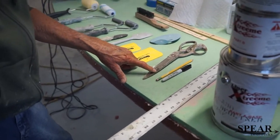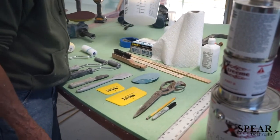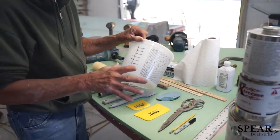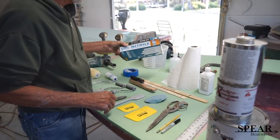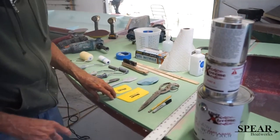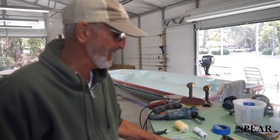Of course you need a good pair of scissors, magic markers, pencils, stir sticks, measuring cups in liters. Don't ever use ounces — always use liters because a thousand is easy to divide into. You're going to need tape, disposable gloves, paper towels, alcohol, acetone. You're going to need acetone to clean your tools when you have resin or putty on them.